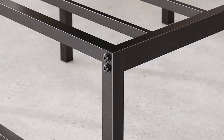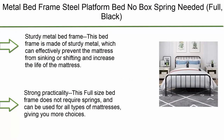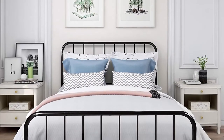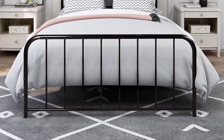Simple setup takes less than an hour with a friend's help. Worry-free five-year limited warranty included. Mattress sold separately. Twin size supports a maximum weight capacity of 250 pounds, while all other sizes can support up to 500 pounds. Number 7: Metal bed frame, steel platform bed, no box spring needed, full black.